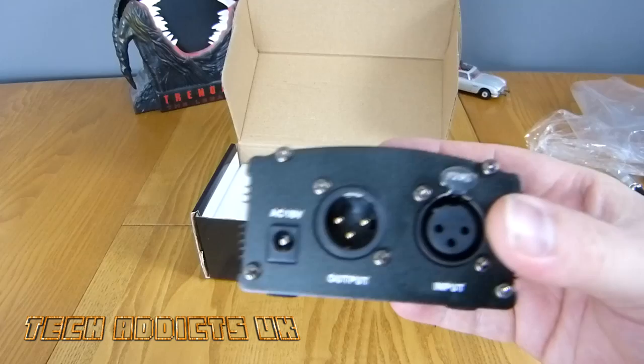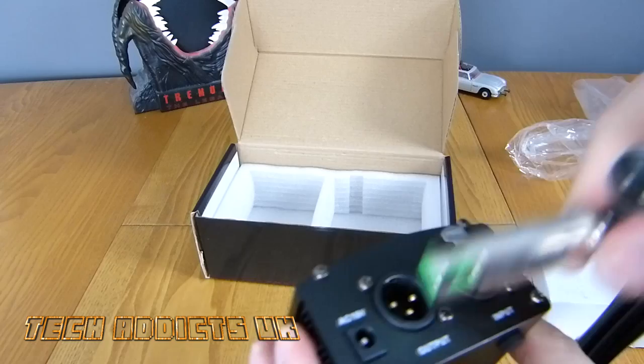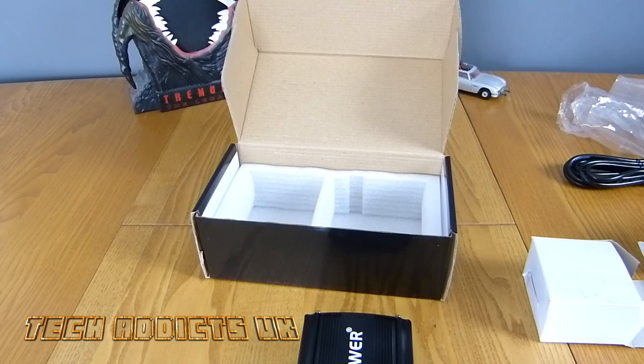To protect whatever surface you set it on, then we have a power-in, an output, and an input. Simply, all we do is plug one of these cables in there and the other part in there and it should work.